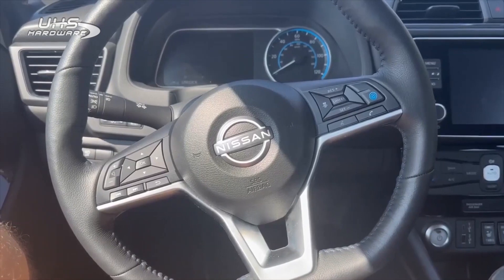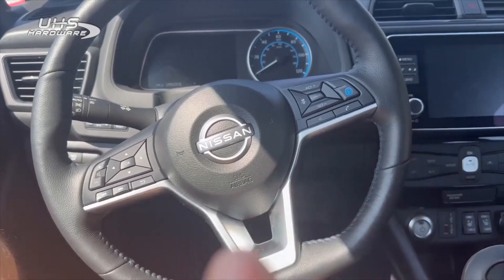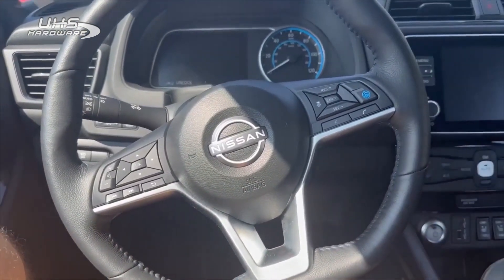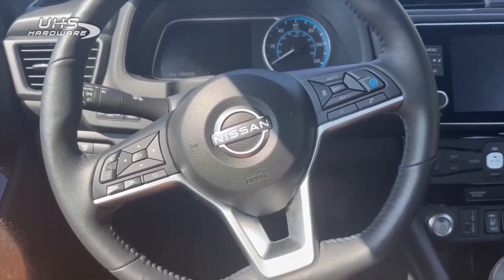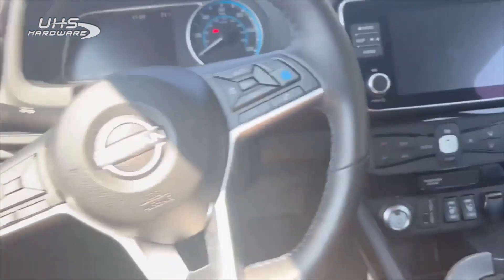Walking up to this car, you notice that it's like repurposed parts from Sentras. The door handles use the old Sentra door handles, the cluster looks like a newer Kicks, and the push-to-start looks like the old Sentra.